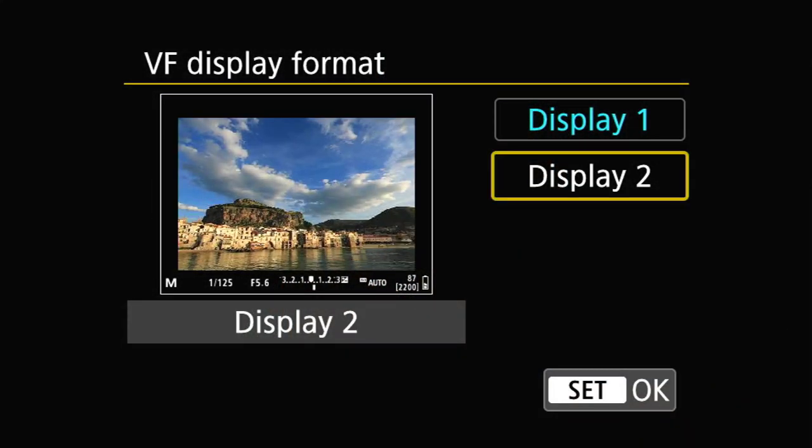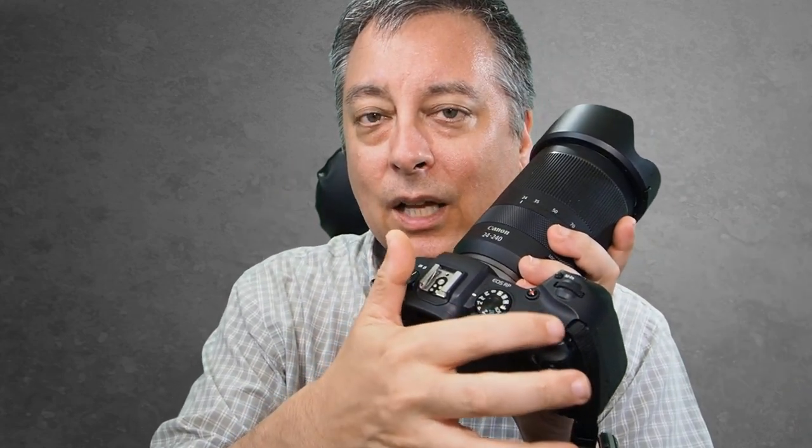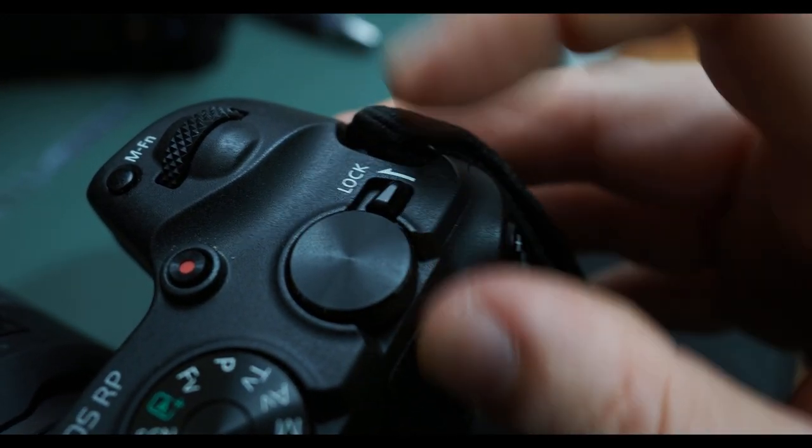The EVF is a 2.36 million dot OLED display — it's very clear, and there's decent eye relief. You can also adjust the screen inside the EVF to be a little smaller so that if you have to hold the camera slightly farther from your eye, say if you're wearing glasses, you'll still be able to see the entire image. On top of the camera, there's a little lock switch for the top dial so that when you rotate it, the settings are locked and won't change — a useful feature.